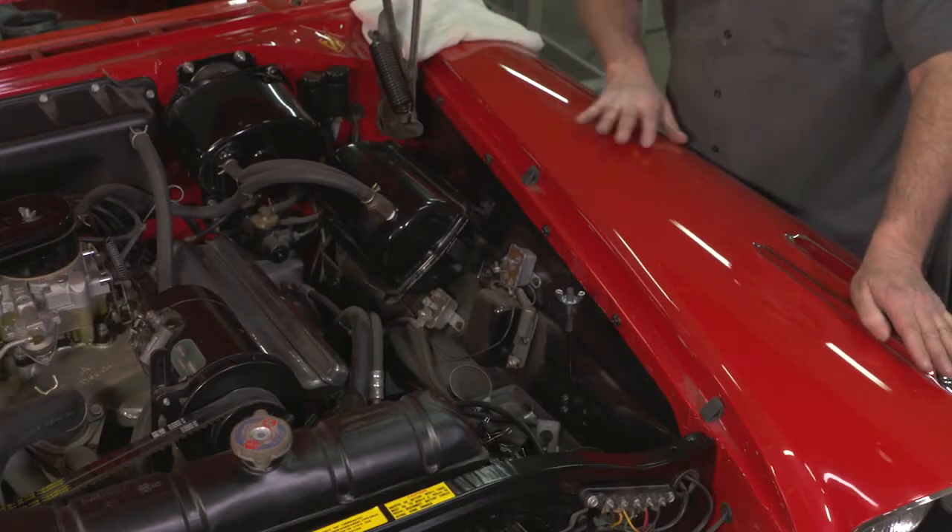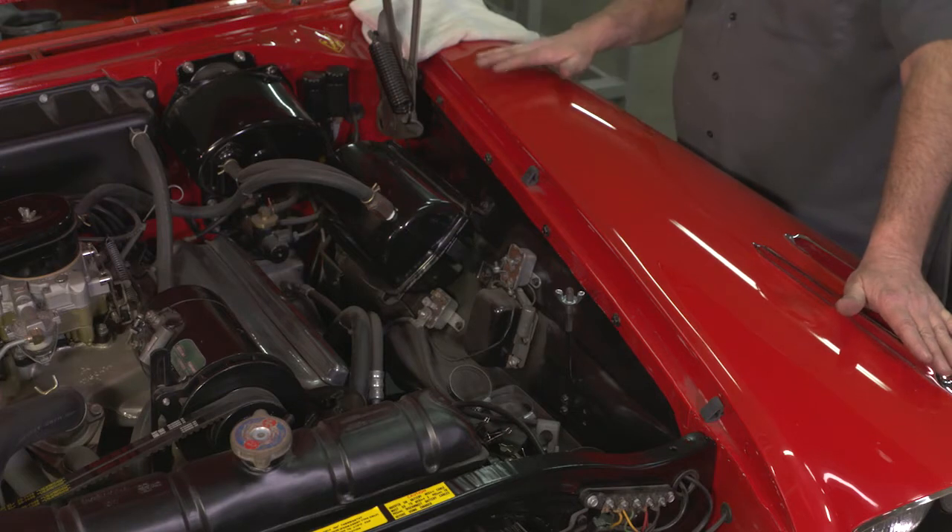We're getting ready to do some work under the hood. The common problem working on your car is that when you lean over and get into the engine compartment, you're gonna scratch up your fender.